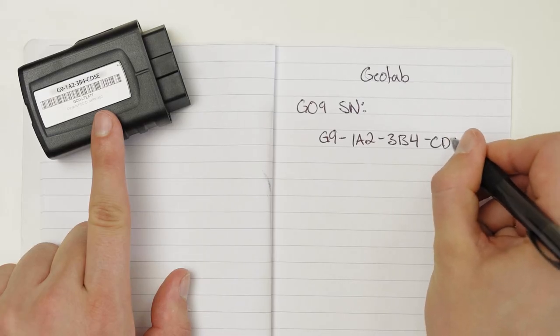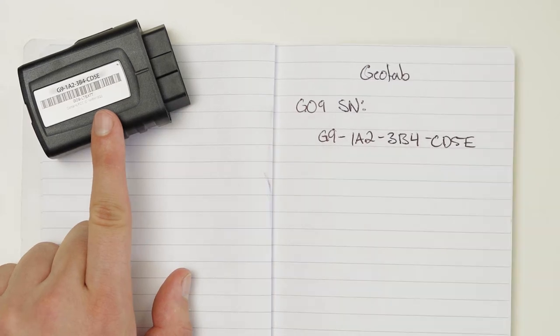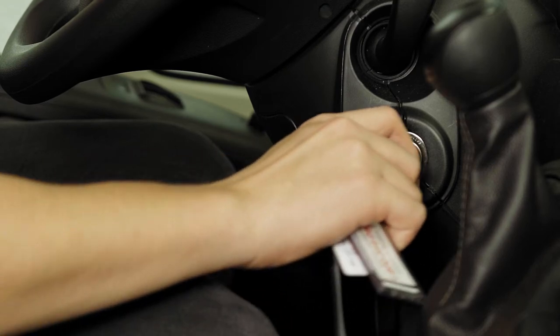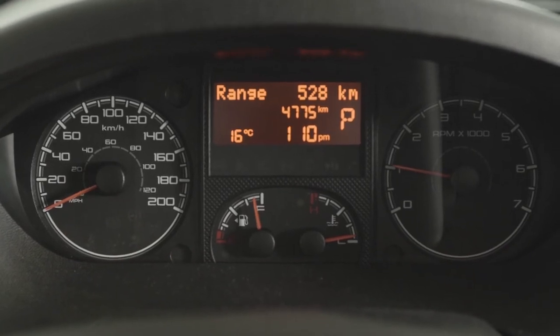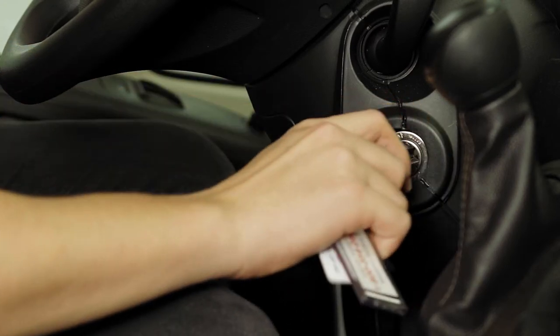Next, document your device's serial number, which will be needed later to verify the installation. Ensure your vehicle is in an area of clear sky view. Start the ignition and ensure that there are no illuminated dash warning lights and that all other functions such as headlamps and flashers are working. Then, turn the ignition off.